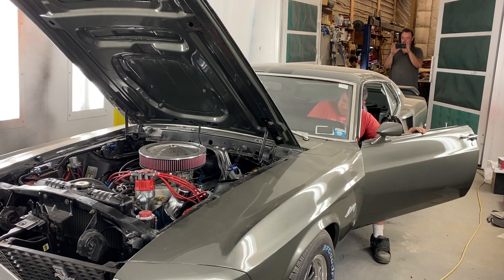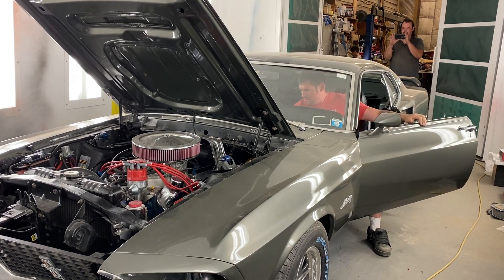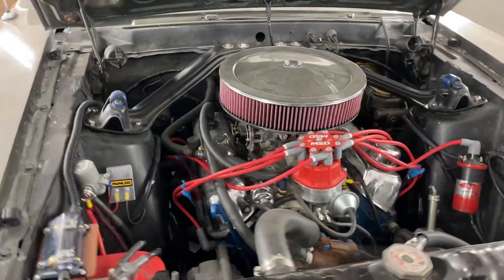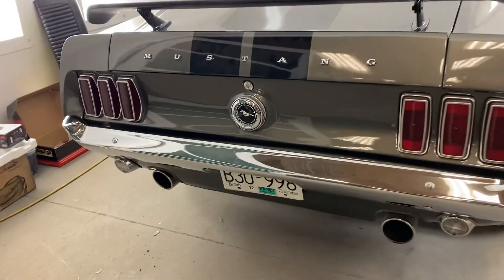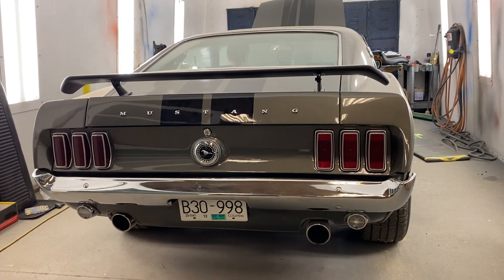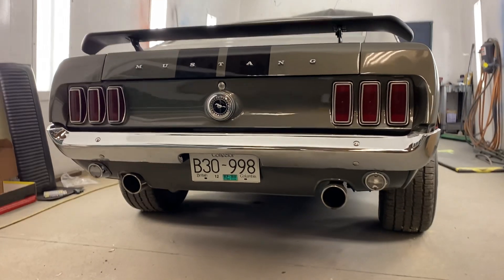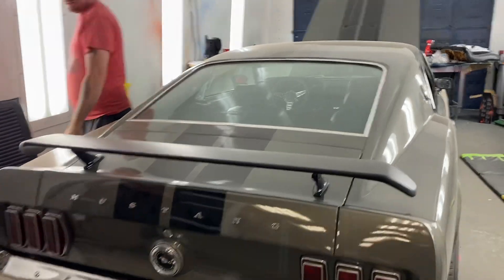This car sounds better than the Opel. Feel the breeze — we don't want to gas out too much, but I think you guys can hear how it sounds. Sounds awesome — really nice. I'm pretty dirty, I've been doing bodywork all day.